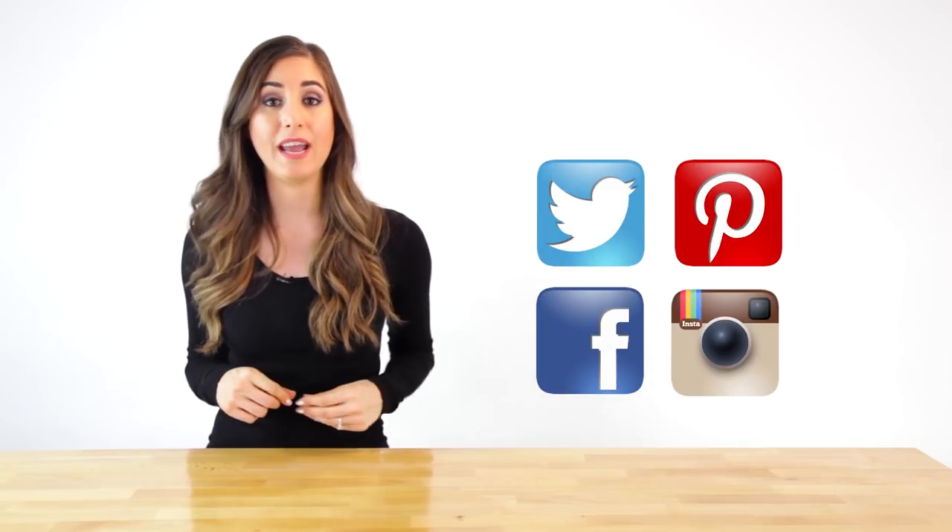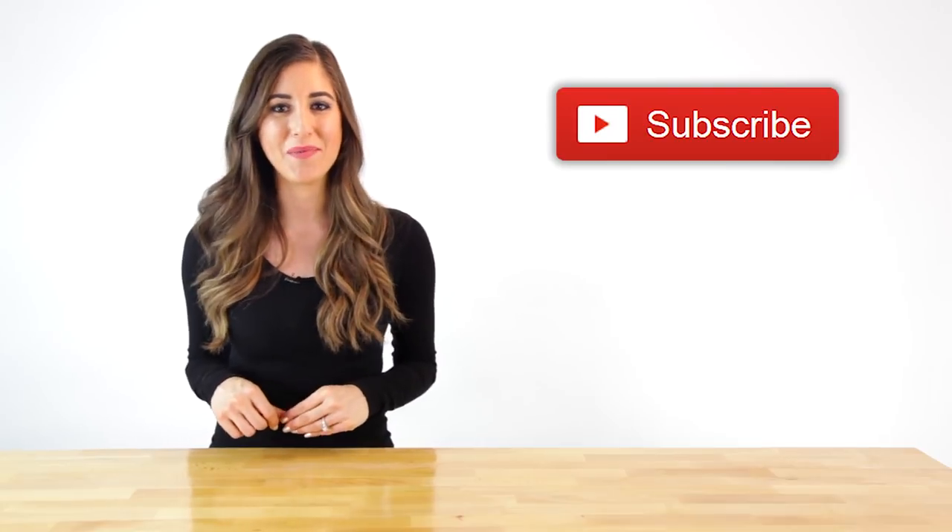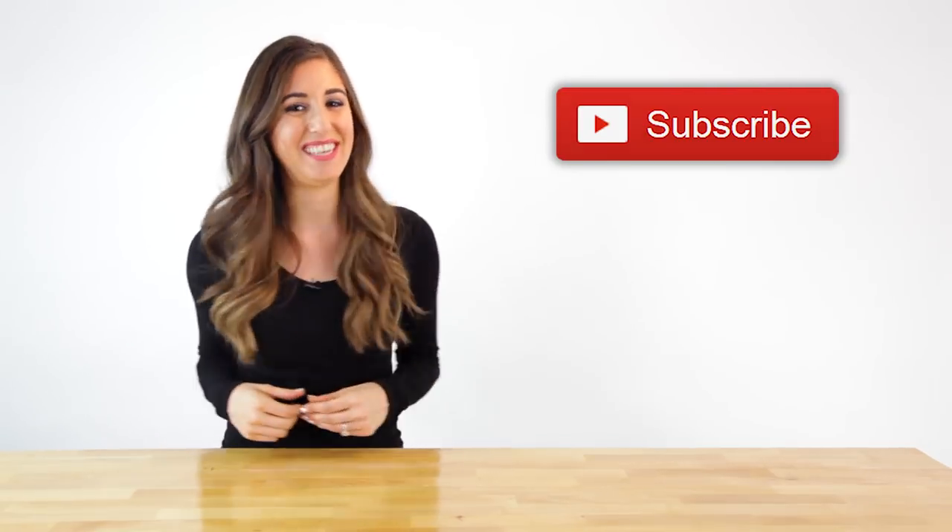You can also find us on some other social platforms — Facebook, Instagram, Twitter, and Pinterest — using the handle at CleanMySpace. You can subscribe to our YouTube channel as well. Thanks so much for watching, and we'll see you next time.